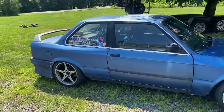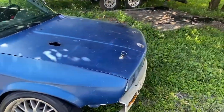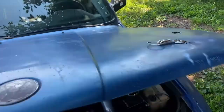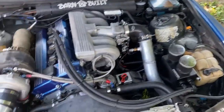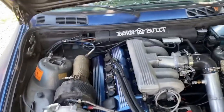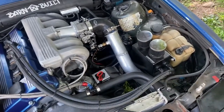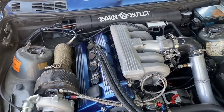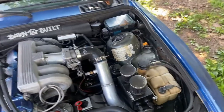Next up we got a buddy's E30 powered by a BMW M42 turbo, Megasquirt, head work — you know, the usual drift deal. I think it's got a thousand CC injectors in it running on E85. This should be an absolute pleasure.